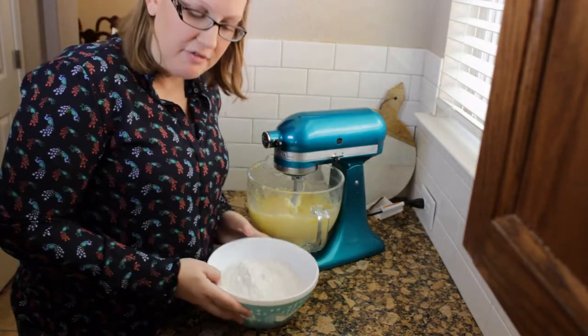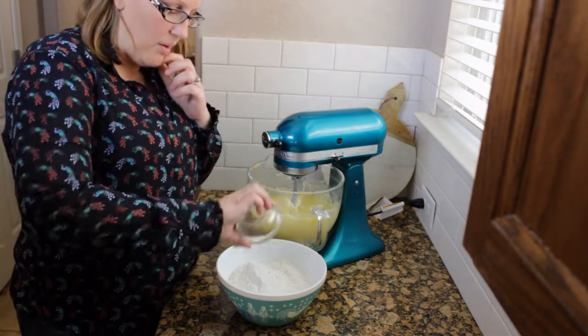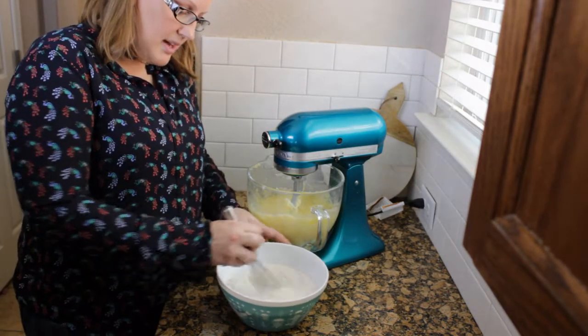In a separate bowl you're going to combine four cups of flour, a teaspoon of salt, and a tablespoon of baking powder. Go ahead and give that a little whisk and mix it together.